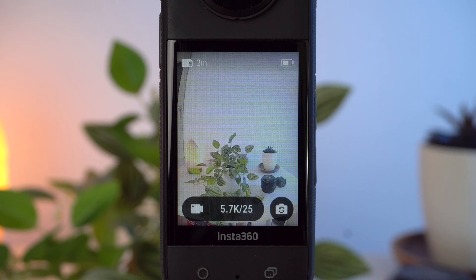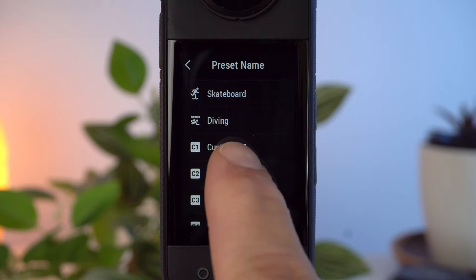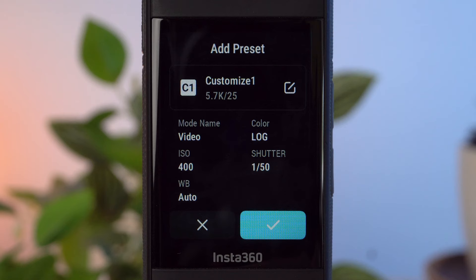With this we have optimally set up our X3. Now tap on the quick menu button on the right. Here we can save our settings so we can quickly activate them again later. You can use the plus to create a new preset or overwrite an existing one. I tap on the plus and use 'customize one' as the name. Here you can see the most important settings of our preset, and with the check mark you save the settings.